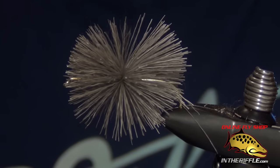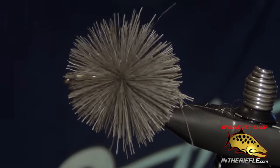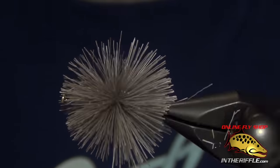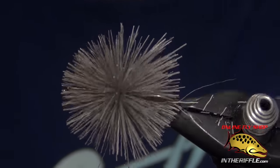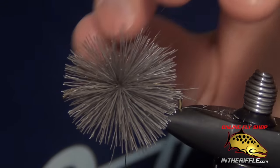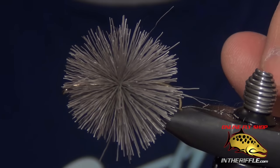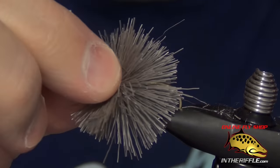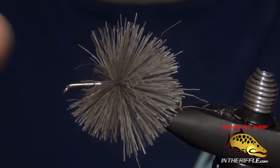Once I have those wraps around that deer hair, I can start to pull tight and let go of the deer hair, pulling the thread towards me. Then I'll continue to wrap a couple more wraps through that deer hair. You can see I end up with an absolutely perfect covering around the shank of the hook. You don't want to wrap through it too many times. Pull nice and tight with those extra couple wraps through the deer hair. Then stroke all that deer hair back.